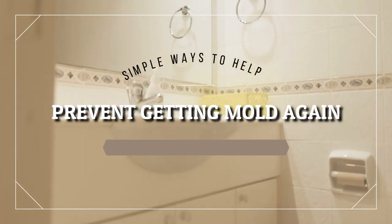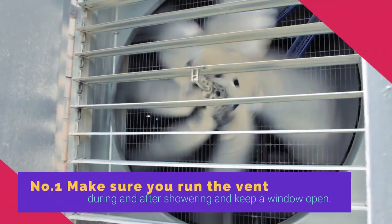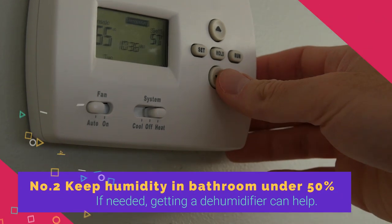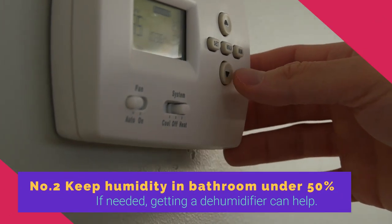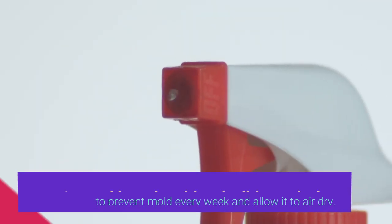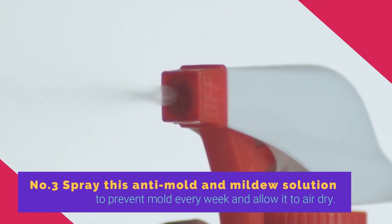To conclude, here are some simple ways to help prevent getting mold again in the future. Number 1: Make sure you run the vent during and after showering and keep a window open. Number 2: Keep the humidity in the bathroom under 50% — if needed, getting a dehumidifier can help. Number 3: Spray this anti-mold and mildew solution to prevent mold every week and allow it to air dry.